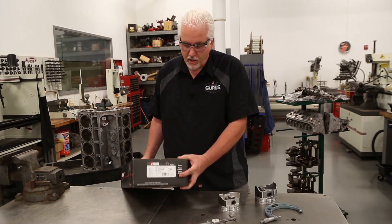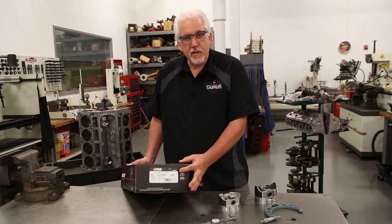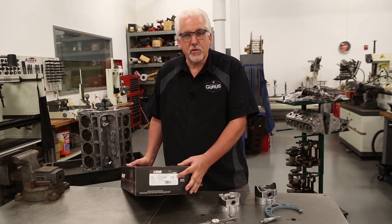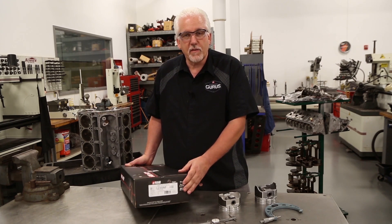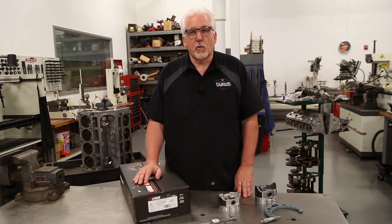Our pistons that we're using are actually 30 over pistons. So we would need to add 30 thousandths to the standard bore size to calculate what our finished bore size would be. In this case our finished bore size would be 4 inches, 181 thousandths.